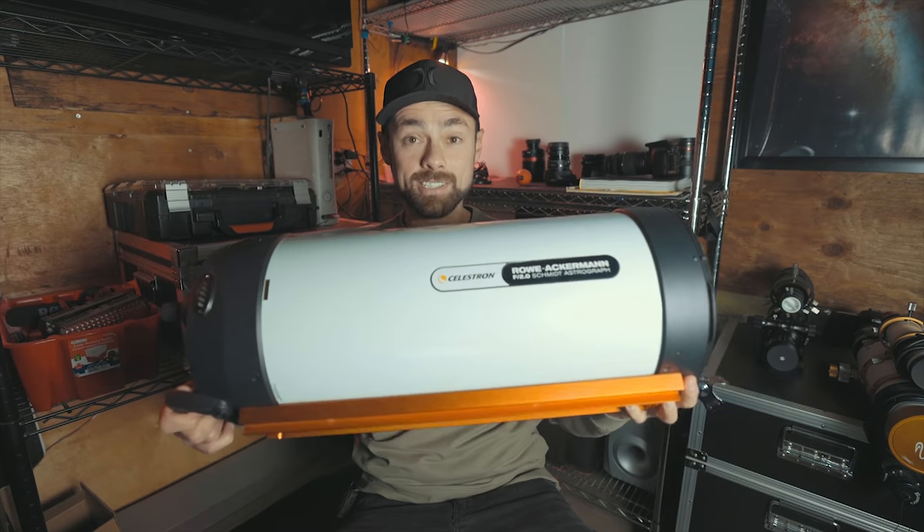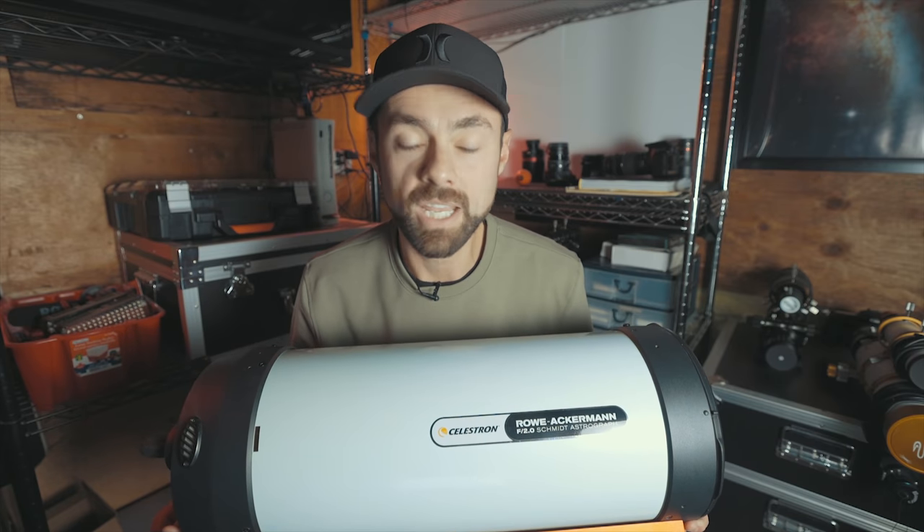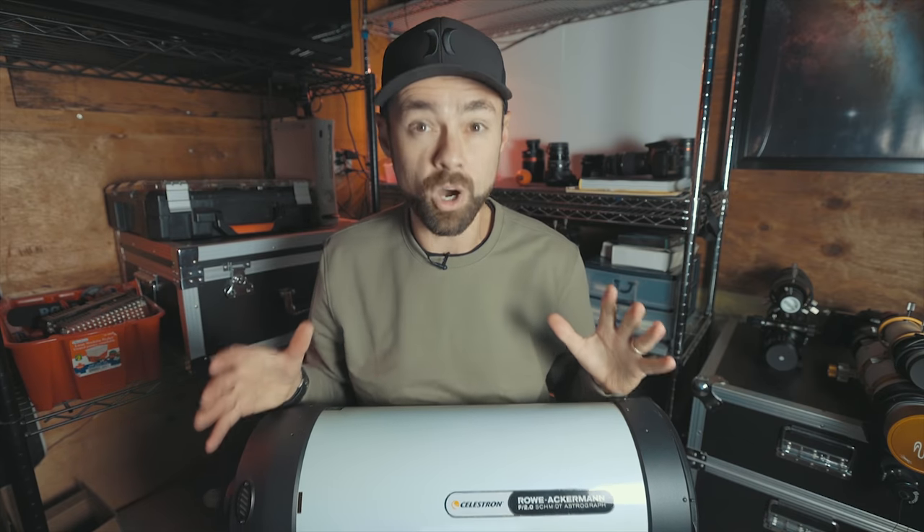Since we just hit 300,000 subscribers I wanted to do something special. I have a Celestron RASA 8 just sitting here and I want to give it away. Back in 2019 the supportive folks over at High Point Scientific lent me this scope and they're allowing me to give it away as a contest they're running. There's a link in the description of how you can enter this contest, and if you want me to autograph the scope I will — but if you just want the scope, I totally get it.